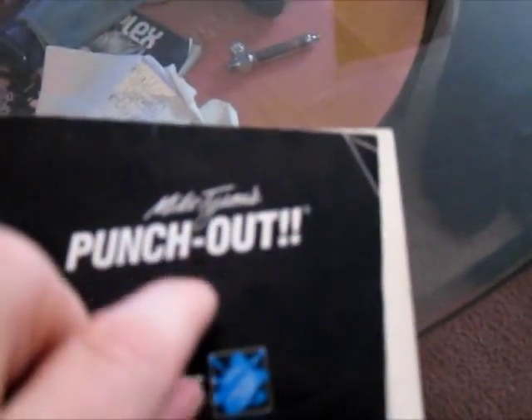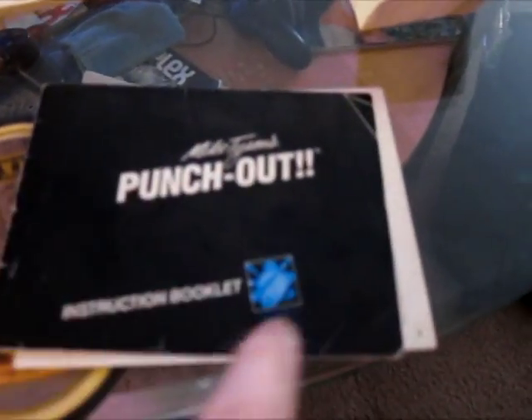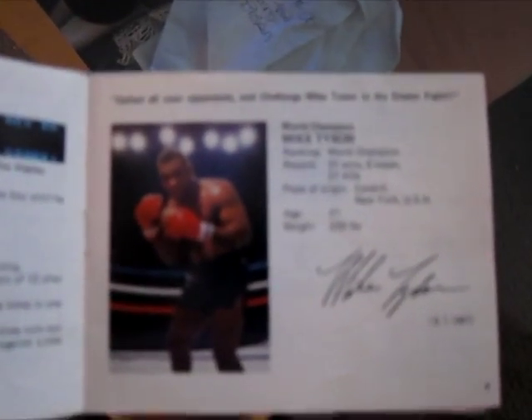This is just to demonstrate the production value that video games had once upon a time. This is Mike Tyson's Punch-Out, the original manual. It's beaten up because it's so old, but you notice there's an official Nintendo seal right here of awesomeness — that's what that says, it really just says Nintendo Epic. And this is Little Mac and your coach. Look at this full color. Screenshots of the game and the signature of Mike Tyson. I know it's a bad camera and you can't read it, but it's right there. Boom. Signature of Mike Tyson.